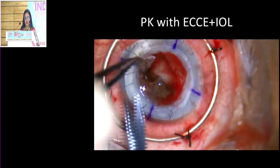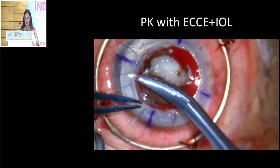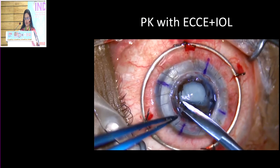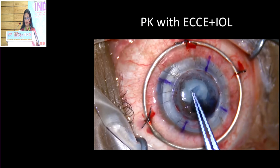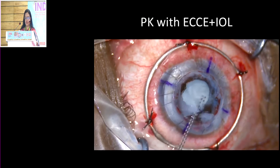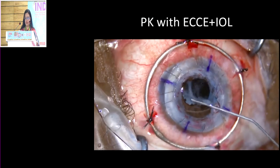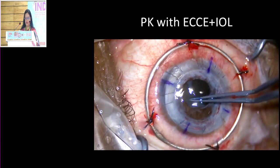As I expected, there was a mature cataract underneath. It's important to release the peripheral anterior synechiae (PAS) all around — use a high-density viscoelastic, go all around and release the PAS. I prefer to do a capsulorhexis as much as possible; if I get a good rhexis, then I can definitely insert the lens in the bag. That is a lot safer than putting it under the iris, particularly with this damaged iris.